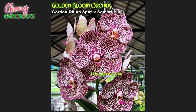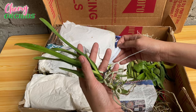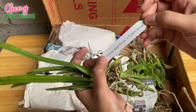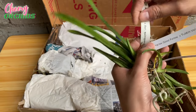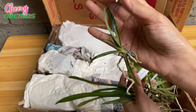I want to try growing both large and small size Vandas and let's see who will bloom first. This is the second Vanda seedling, and this is the third Vanda seedling.